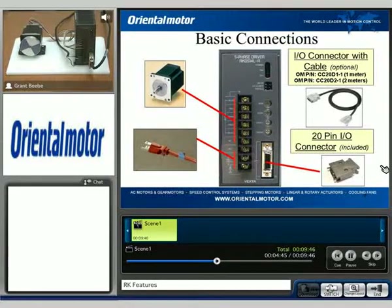This is where all of the control signals are going to be connected. We have the motor connections and the power connections — these are all terminals, so you can terminate right onto it.